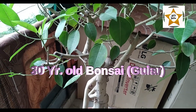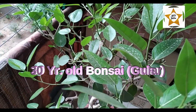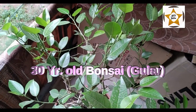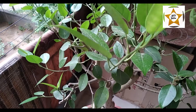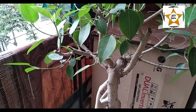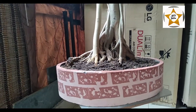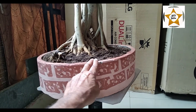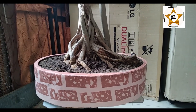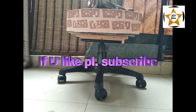It's a video. If you want to see it, you can. You will get a lot of knowledge about the bonsai tree — when you need to do it and how your bonsai tree can be damaged, and which season it should be cut. I have told you. Thank you very much.